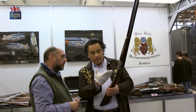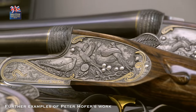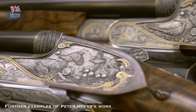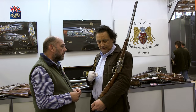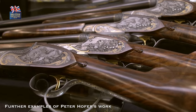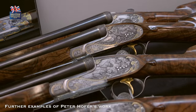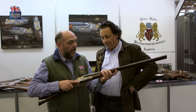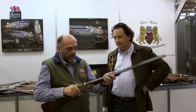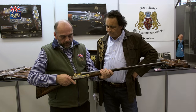I do this in 12, 20, and 28 gauge, and for the first time worldwide, I just sent one last week to the States in .410 with a .17 caliber rifle barrel in the middle. For those of you watching, it just feels like a traditional shotgun in the hand, and there we are — you can see the rifling right in the center of it.